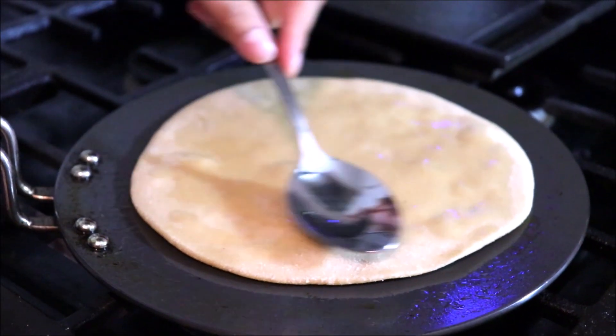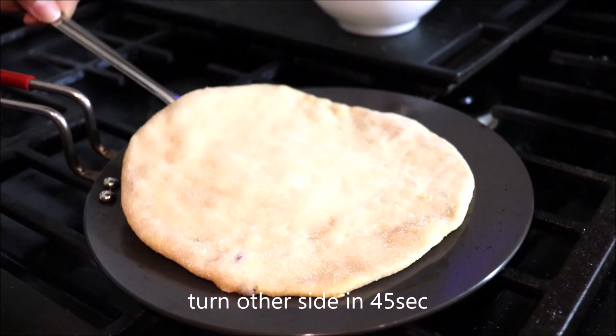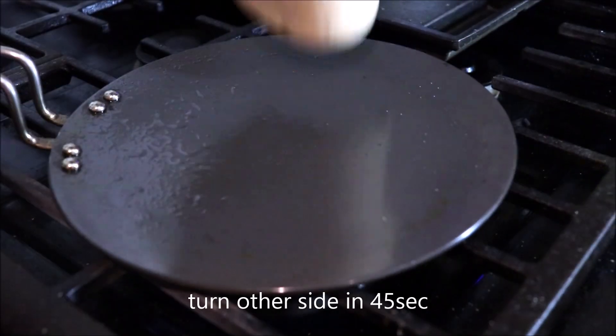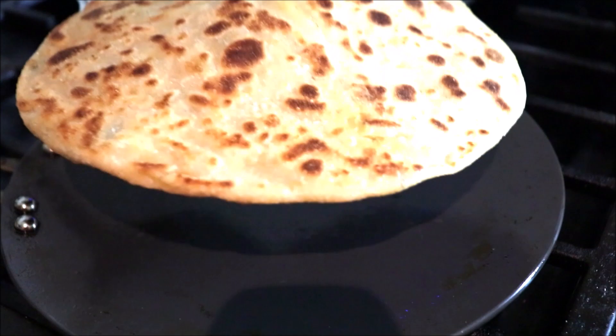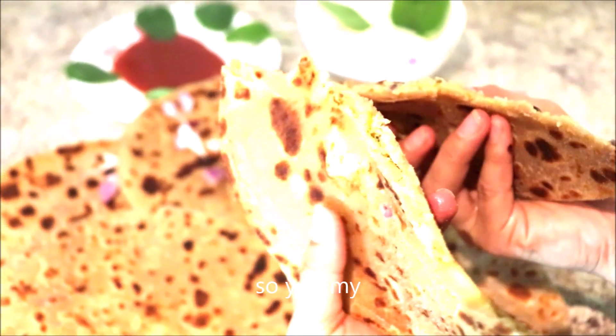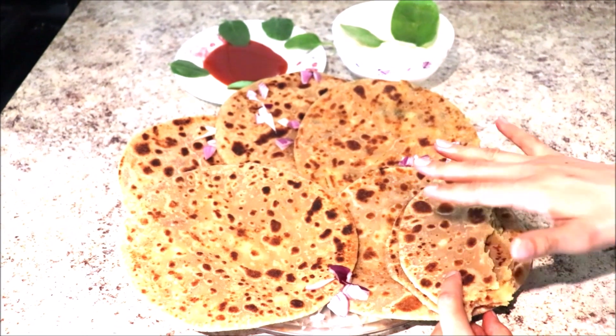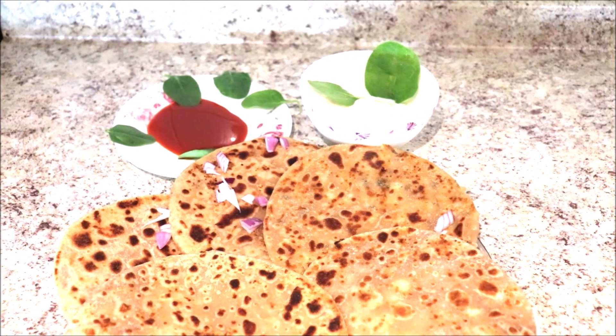The paratha has turned dark on the surface — now flip it to the other side. The steaming hot and scrumptious aloo paratha is ready! You can have this aloo paratha with yogurt or any sauce. Thank you so much for watching!